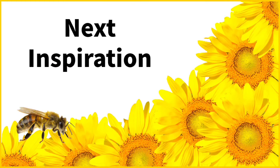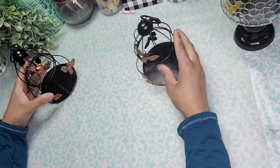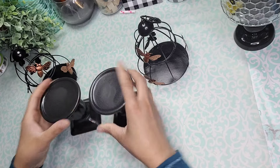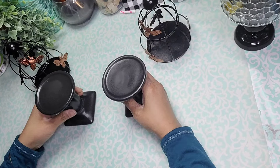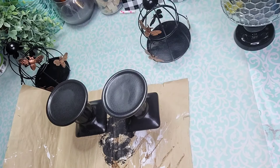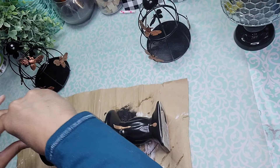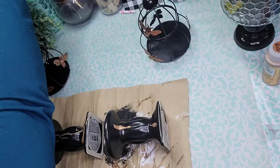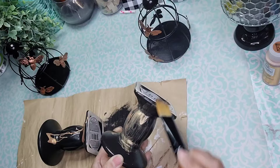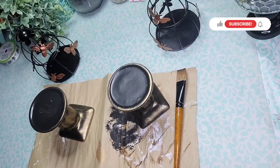For our next inspiration, we're going to use these elusive little bee cages that I found at Dollar Tree and two black candle holders. I'm going to embellish these a little bit, so I'm coming in with Folkart Metallic in the color Copper. I was expecting it to be a color a lot closer to the bees on that cage, but for some reason it came out looking more gold than copper — but that is fine.